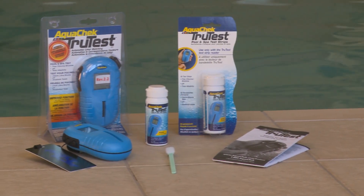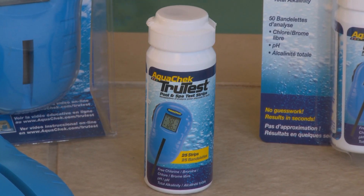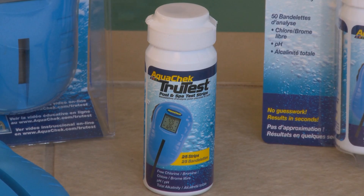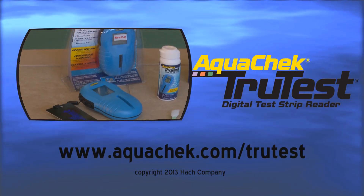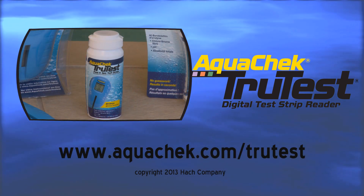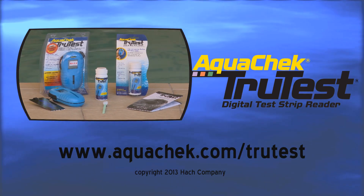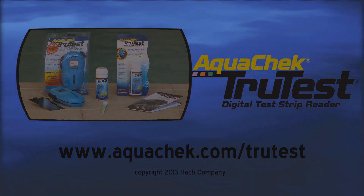Using the AquaCheck TrueTest Digital Reader to test your pool and spa water on a regular basis will help to ensure that your water stays clean and healthy. For further details, tips, and instructions, please visit the TrueTest product page online at aquacheck.com/TrueTest.